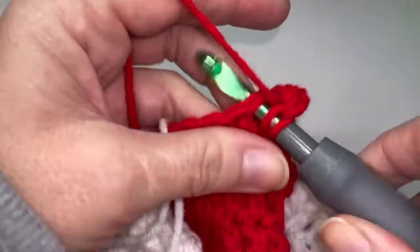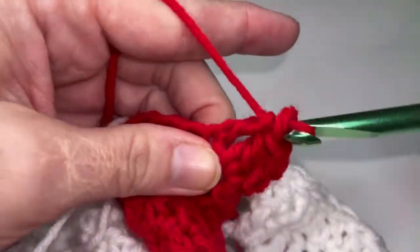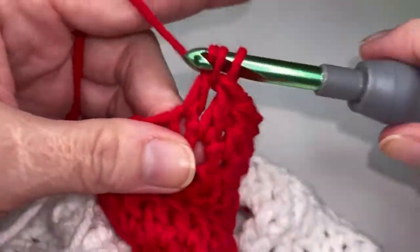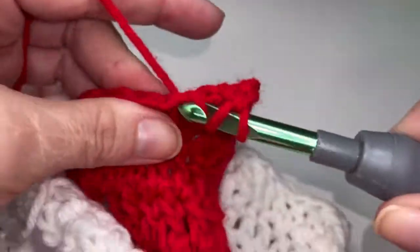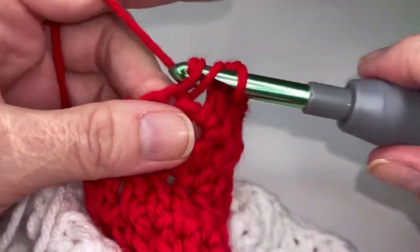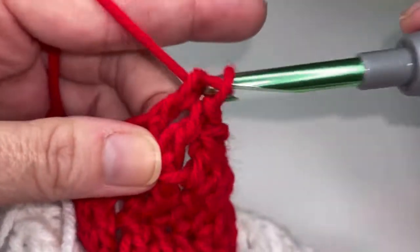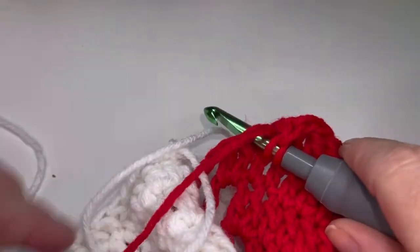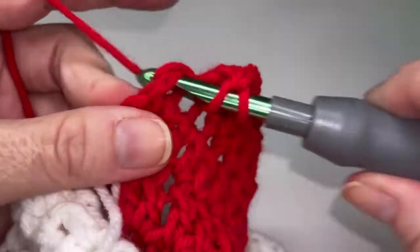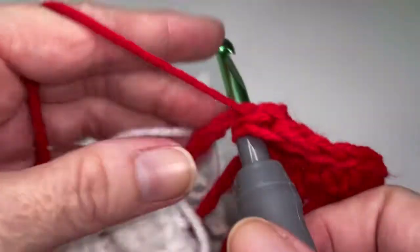So one, two, three, four, five, six, seven, eight, nine, and ten. Go ahead and place two double crochets in this chain section.